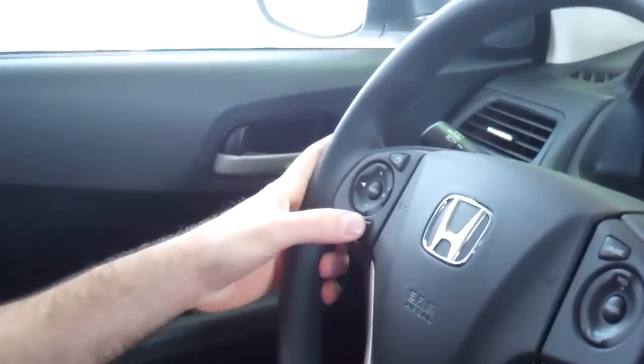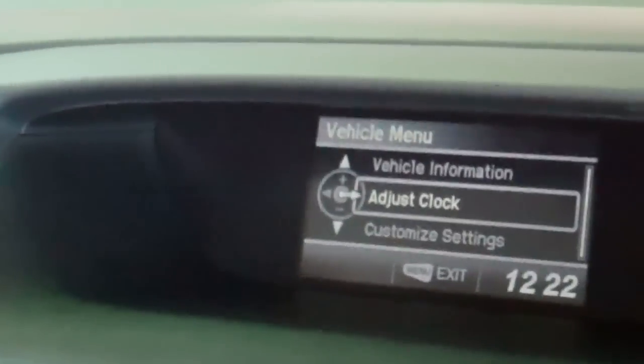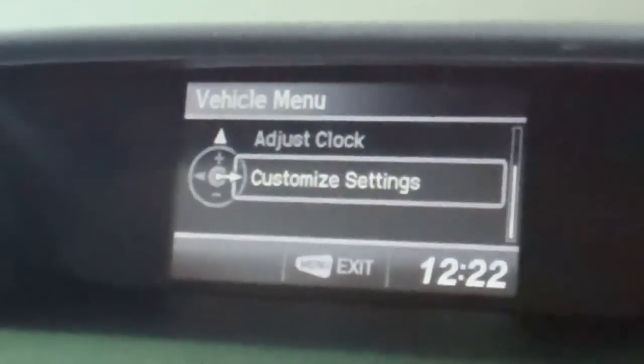Once that's plugged in, you want to come over here to the wheel and tap your menu button. Once you have that, you're going to get this screen on your iMID and you want to go up to customize settings.